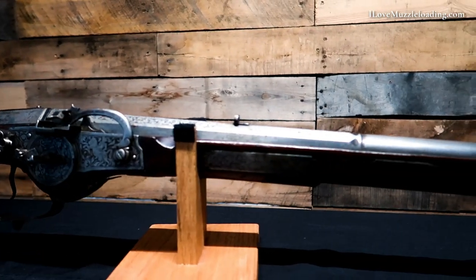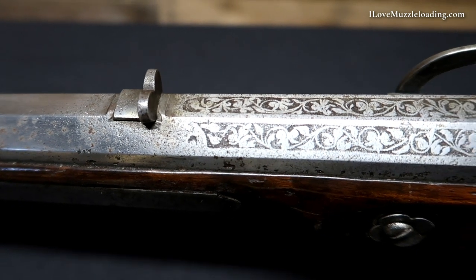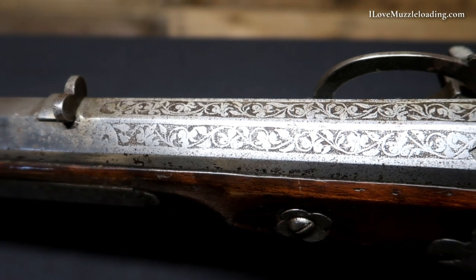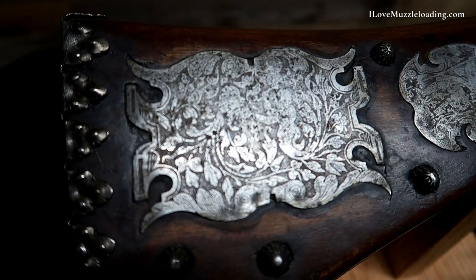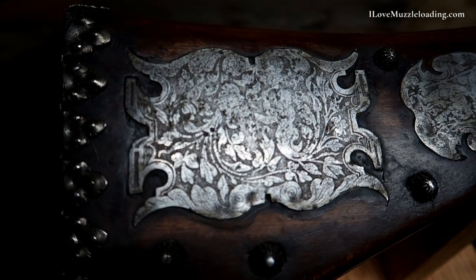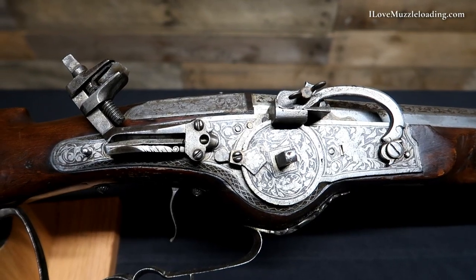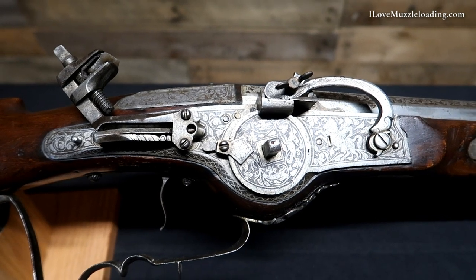On just about every flat surface here, we have some beautiful acid etching — some beautiful floral and scroll patterns. We have these applied inlays all over the stock that are also etched and just beautiful. Even the lock face on this smoothbore wheel lock is just beautiful.